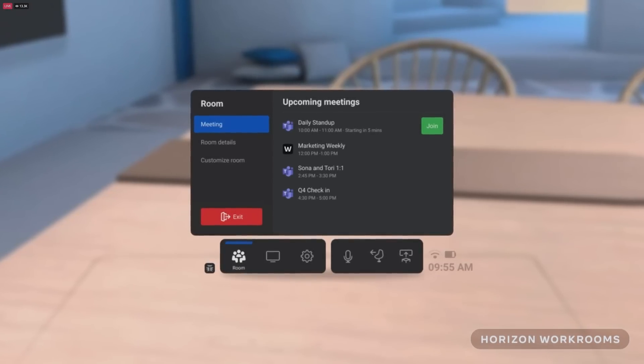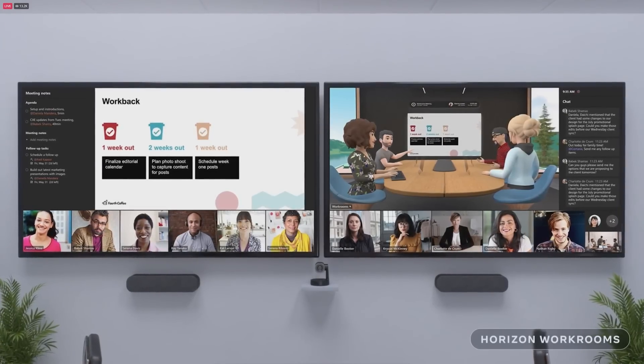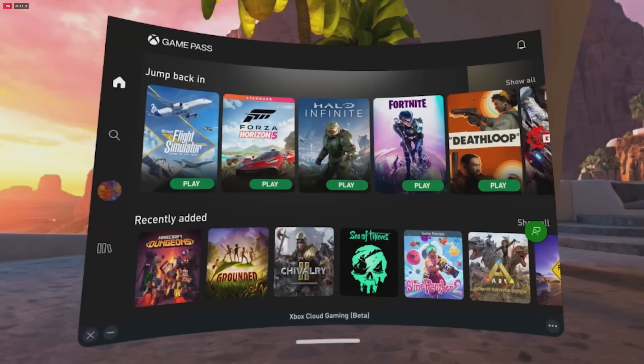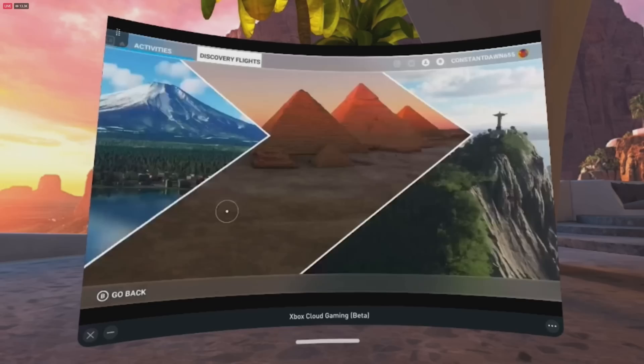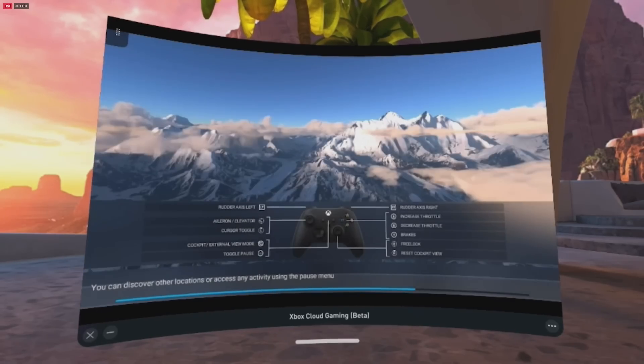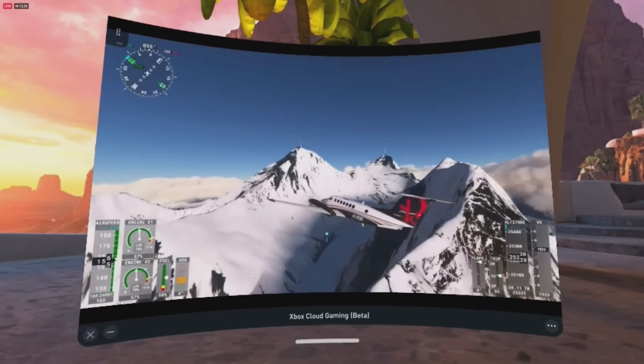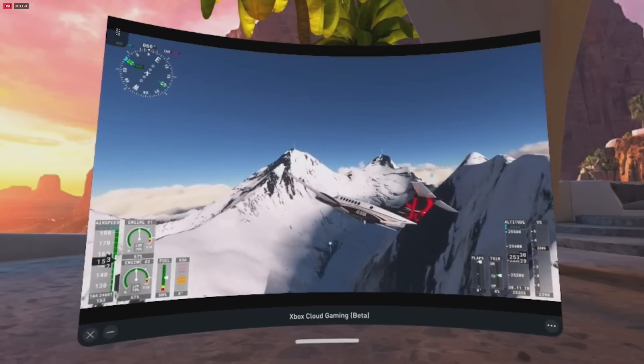We think this kind of cross-device, cross-screen experience will be the foundation of the virtual office of the future. Many people are already playing popular games like Flight Simulator and Minecraft in VR today. With xCloud Gaming, you can stream hundreds of games to any device, connecting with gamers in all new ways whether they're right next to you or on the other side of the world. We're partnering to bring the service to the Meta Quest Store — it's early days, but we're excited for what's to come.